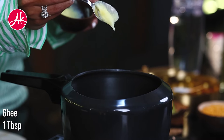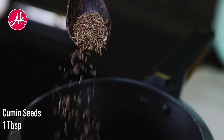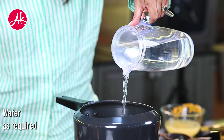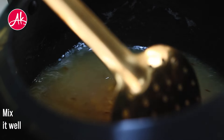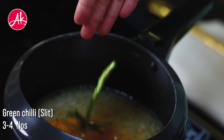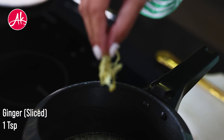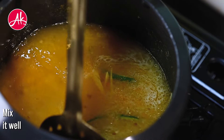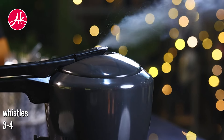In a cooker, first of all we have to put a lot of jeera and we will add toor dal and mix it well. Now we will add salt, haldi powder, and many green chilies — make sure the chopping is very fine. We will cook it until 3 to 4 whistles.